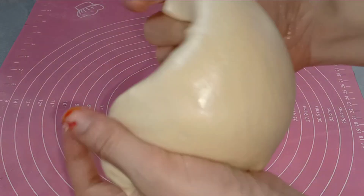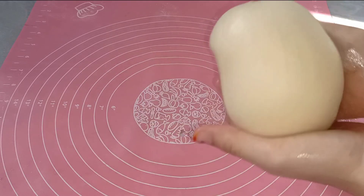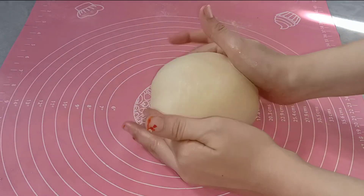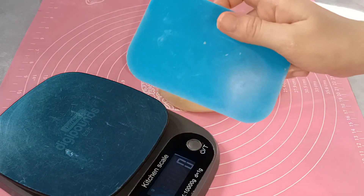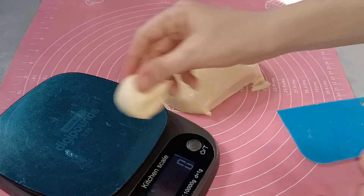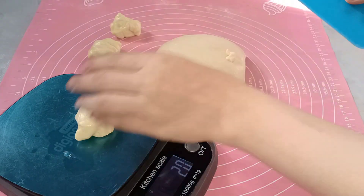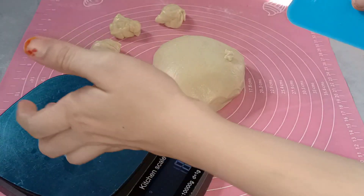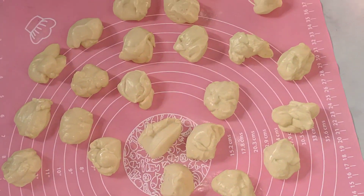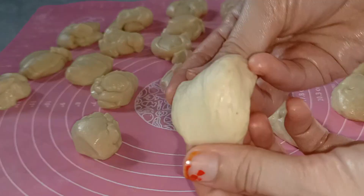Oluri tangan dengan sedikit minyak lalu kita bulatkan adonan, tujuannya agar udara yang terperangkap bisa keluar. Kemudian adonan kita bagi-bagi dan timbang berat per adonan 20 gram. Hasilnya dapat 24 piece adonan dengan berat masing-masing 20 gram.